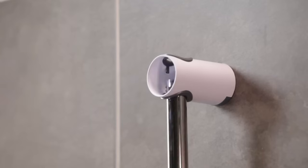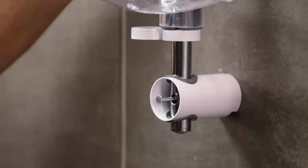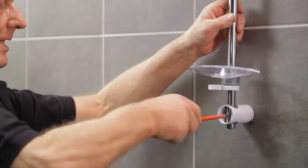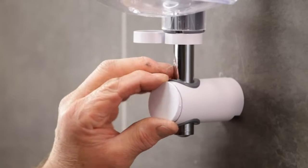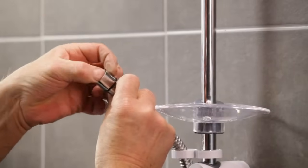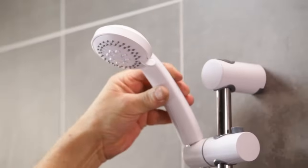Next, guide the rail into the top bracket. The rail can be adjusted to line up with the original fixing hole, though there may be times when a new fixing point is needed. Now screw the bracket to the wall. Fit the top and the bottom trims. Feed the shower hose through the hose retainer, fit the shower head to the hose, and finally place it in the shower head holder.